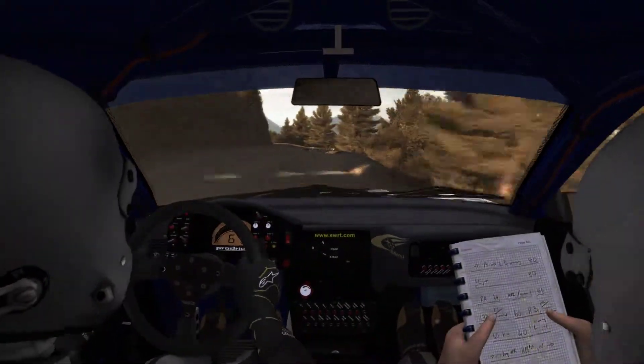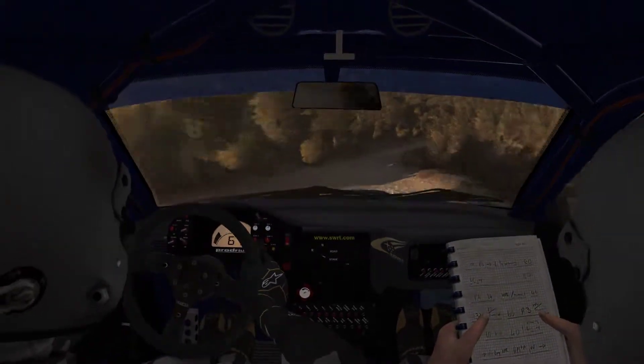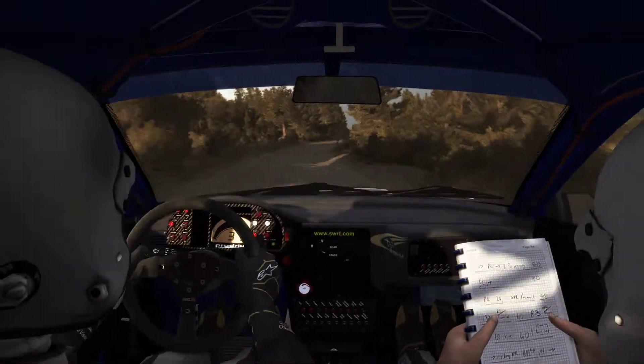Right 6 and left 6, caution, 100, keep left over crest, right 4 long, don't cut. Into caution, left 6 crest, jump, AB.